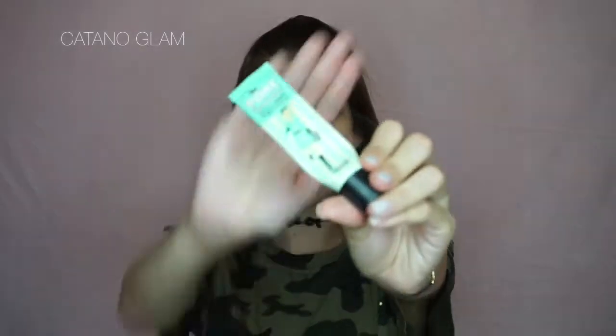Moving on to primer — because like I said, it's a long day at school. I'm going to be using Porefessional from Benefit. Actually, right now if you guys are big fans of I Love Sarahi, at Sephora they are selling a limited edition version of Porefessional with her face on the box, so if you guys are into collector's item things, check it out.